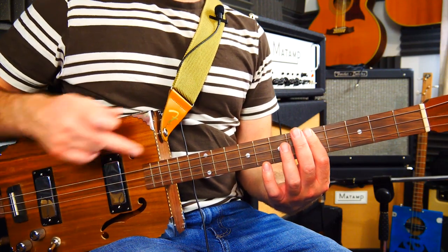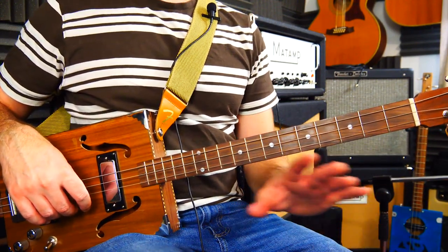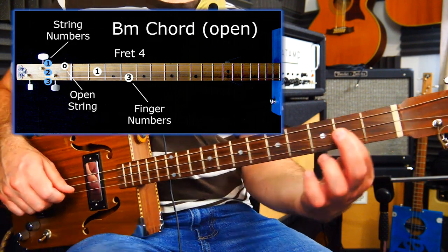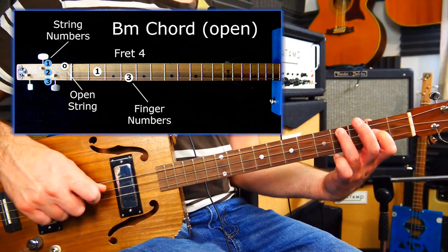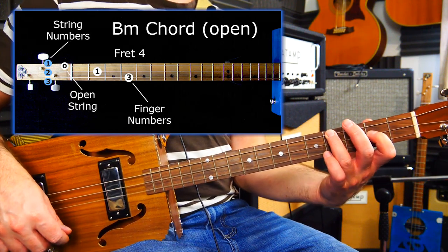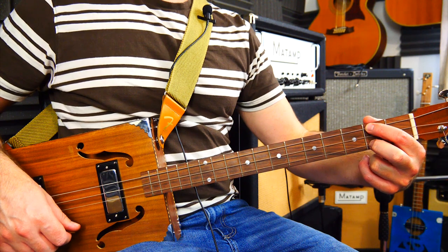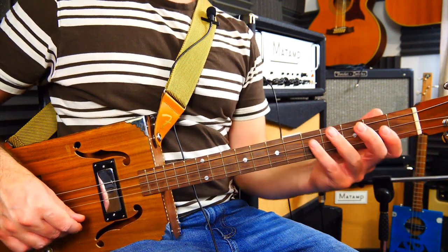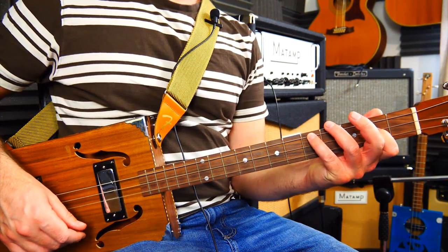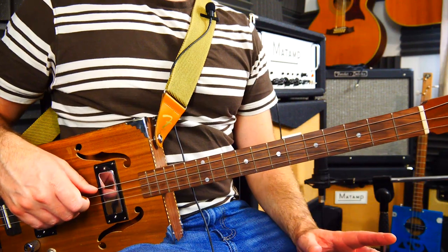I could just use an open A power chord and then go to this G again. Probably sounds better doing the bar chord there though. So that's what I was doing in the tune. What this entire song is doing is just using the four strongest chords in the key of D. And like I said, the original's in the key of D so you can play these and you can play along with Elvis — how cool is that?